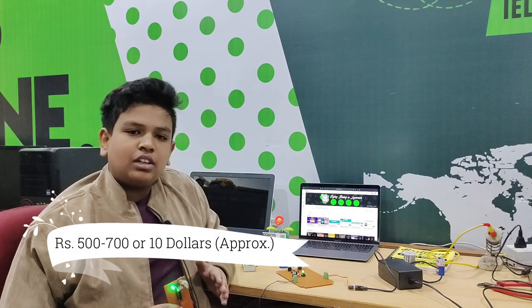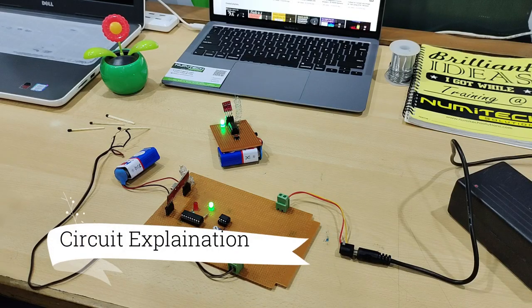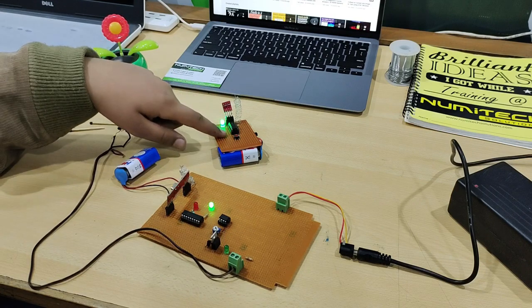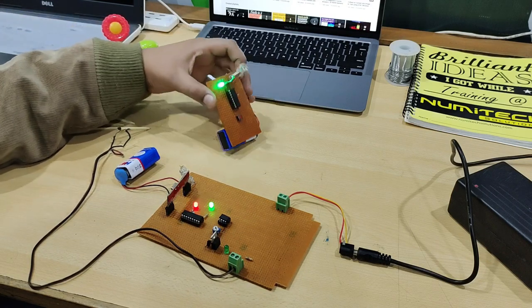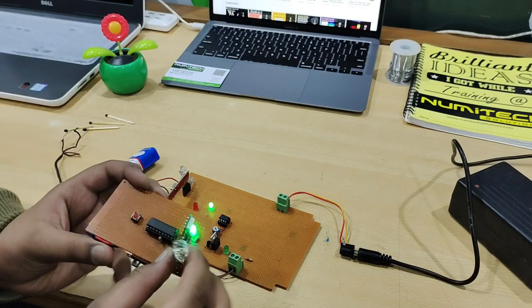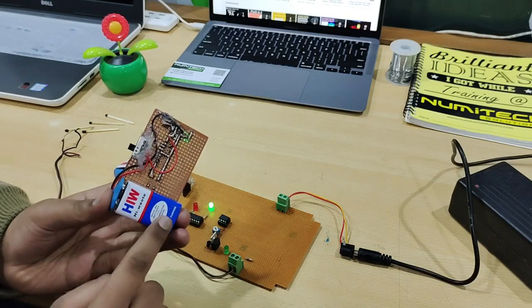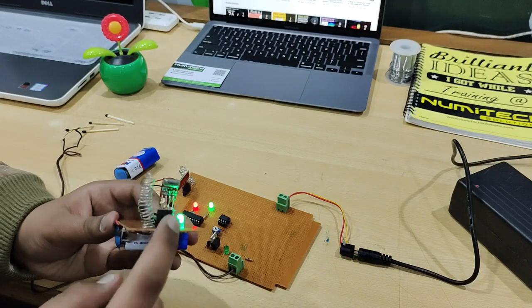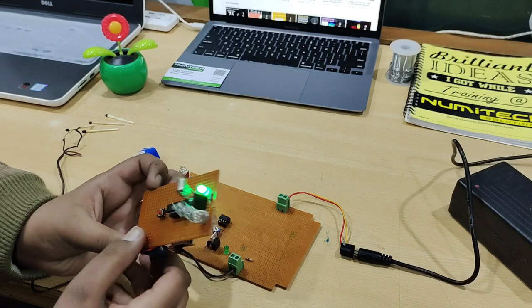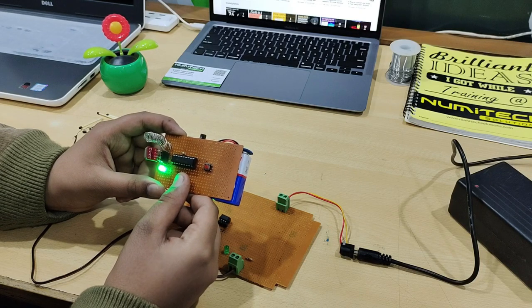The estimated cost of the whole project is nearly 500 to 700 rupees, or about $10. This is our project and it has two sides: a receiver side and a transmitter side. On the transmitter side, we have one transmitter module, an antenna, an encoder IC, a push button, a LED, and a 9V battery with a switch. The module has a frequency of 433 MHz and it's an RF module. The name of the IC is HT12E, where E stands for encoder.